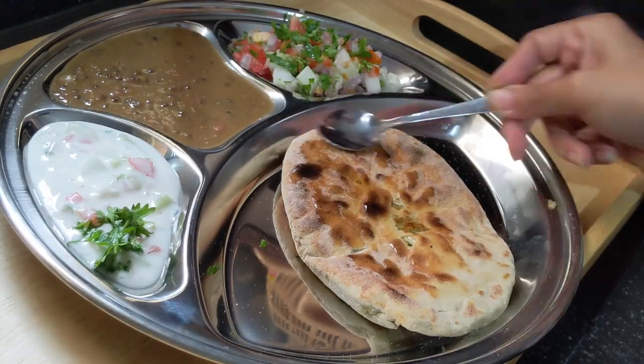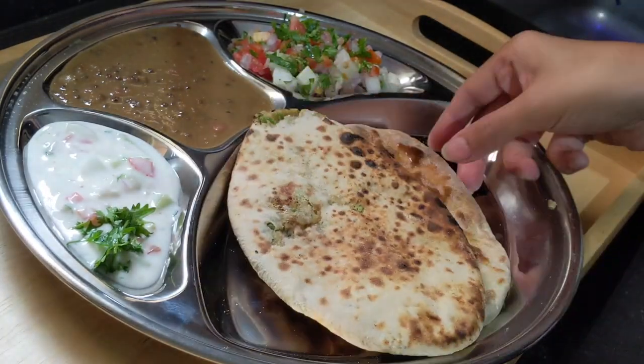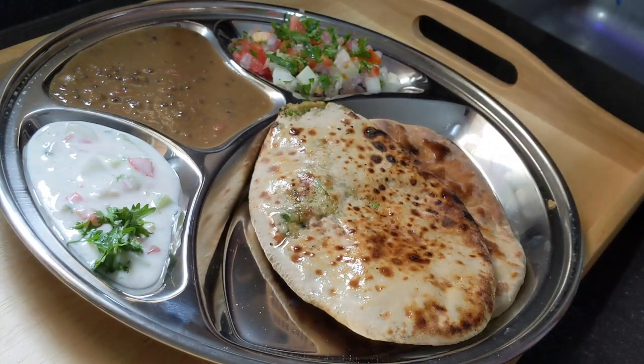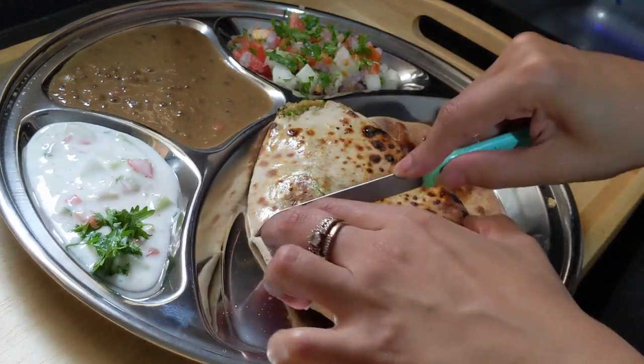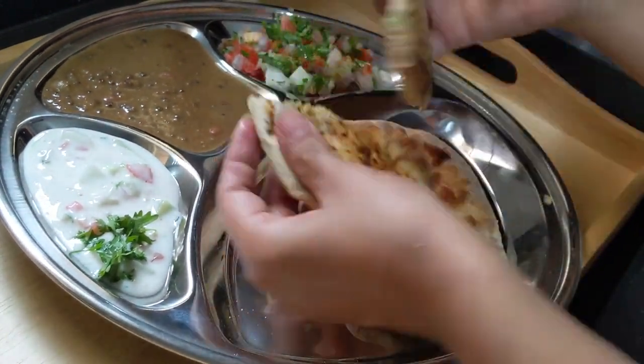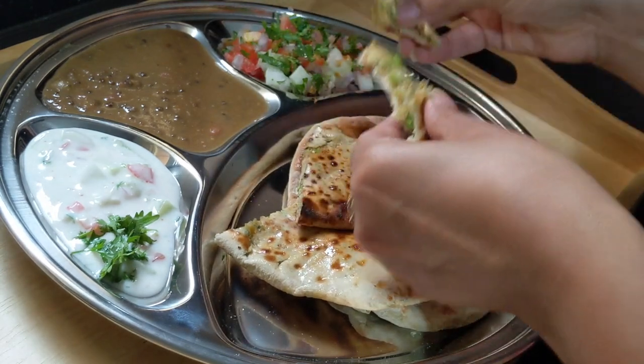Now for serving, instead of applying butter, I try to keep it healthy. So I am using ghee — just half a teaspoon of ghee on each naan. You can always fill it up with butter as per your liking. Enjoy these hot breads during lunch or dinner.